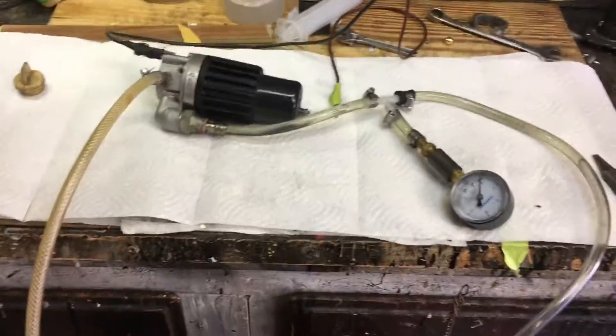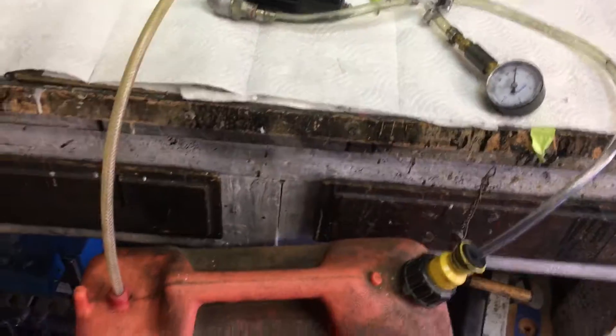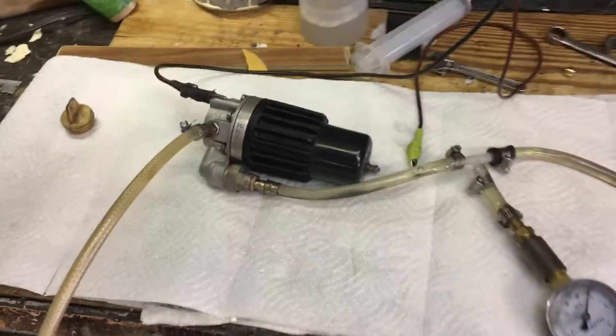Okay, so here we are. We're testing another fuel pump. This is an electric fuel pump off of a 275 Ferrari.